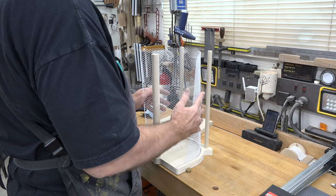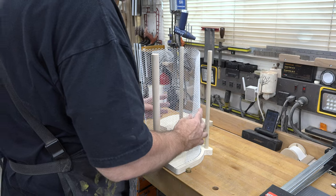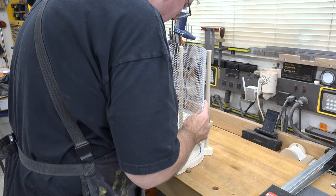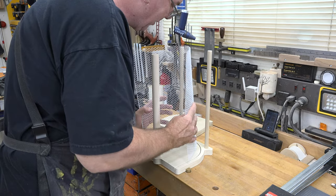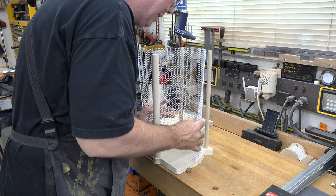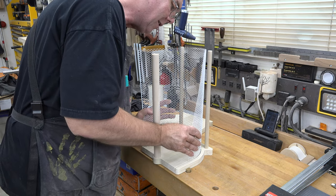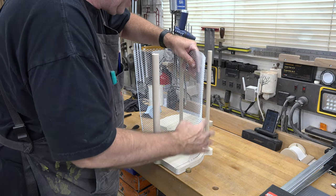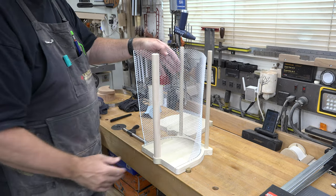I decided to make one side of the basket a little higher than the other to give the opportunity to fit larger pieces of fruit or vegetables into the garden hod.